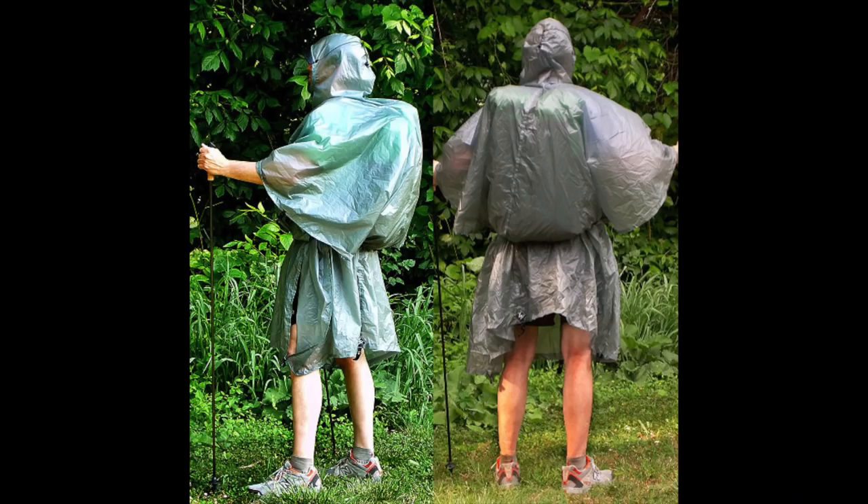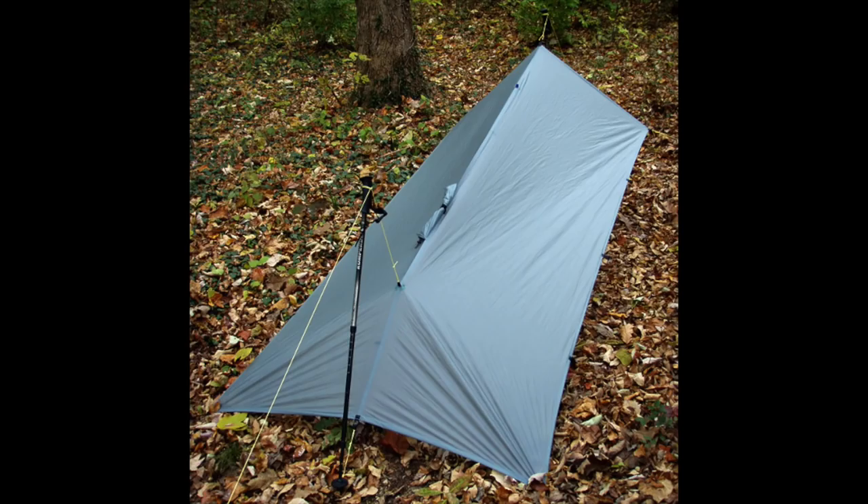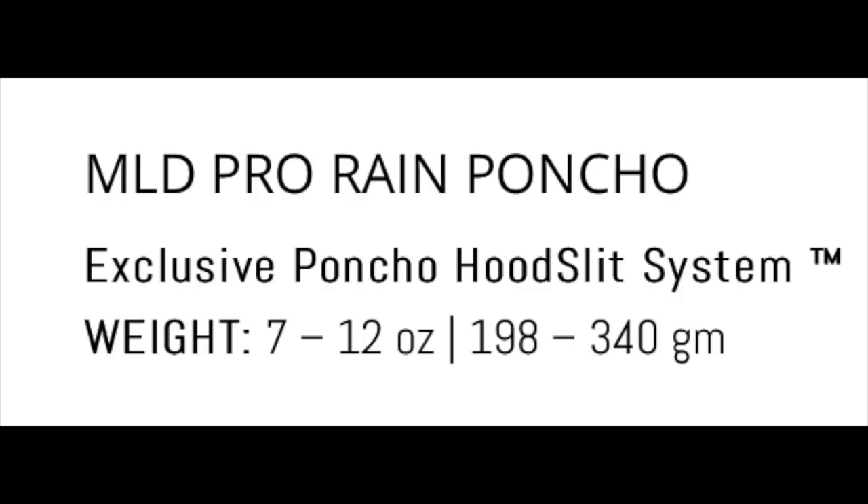Another shelter I'm going to try this next year is the Mountain Laurel Designs Pro Rain Poncho. If you're wondering how a rain poncho is a shelter — it actually is, it doubles as both. During the day in the rain you could wear it as a poncho, and then at night when you sleep it sets up as a tarp. There's something intriguing to me about having a piece of gear that serves two purposes as a shelter and rain gear for 12 ounces or less. I personally would not try this if I wasn't going to be in a heavily wooded area where I feel like I can find more prime real estate for using a shelter like this.